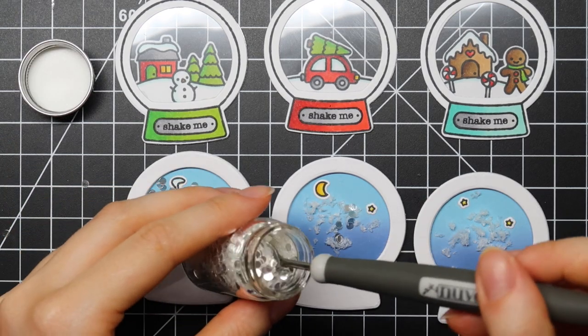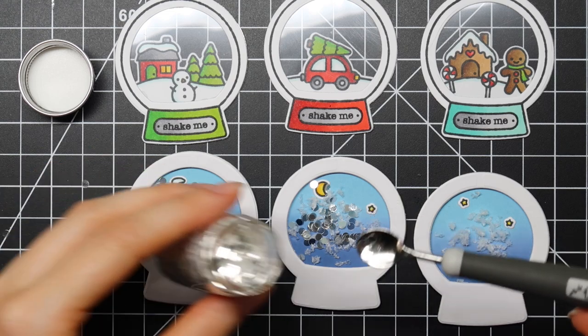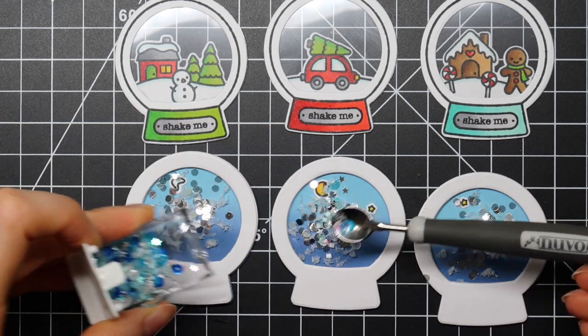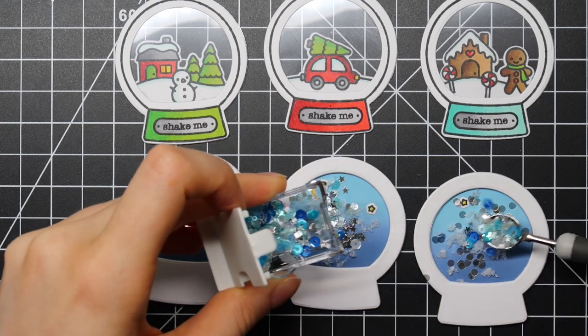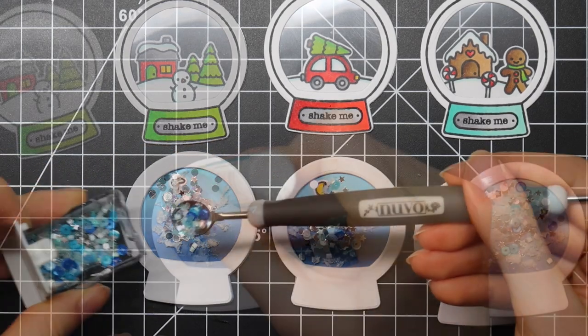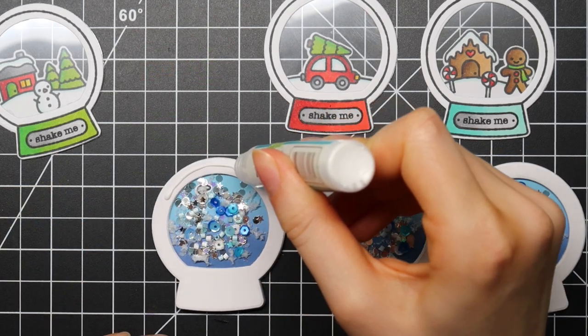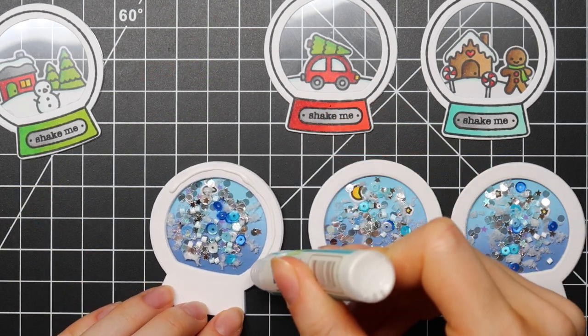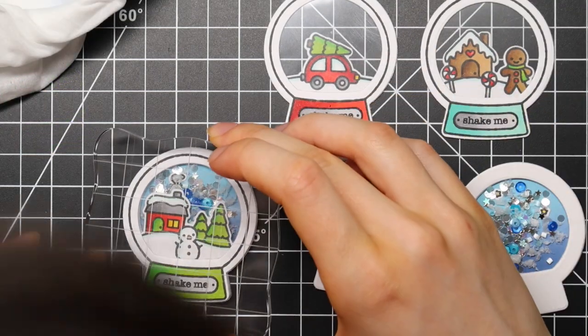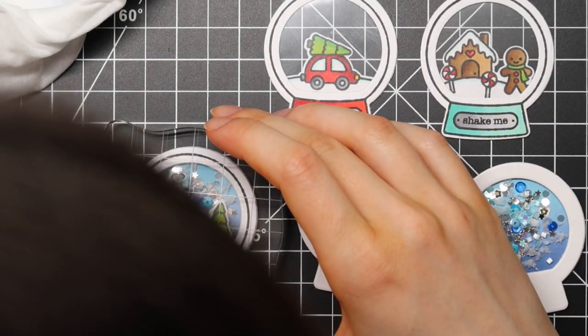I'm using these little pieces of snow — a really fun texture that came as a freebie with a Cloud 9 Crafts order last year. I'm also using little ice white circles from Tonic Studios, and then I'm using the Laura's Dreamy Blues Sequin Shaker Mix from Lawn Fawn, which is a sequin shaker mix that I designed a couple of years ago.